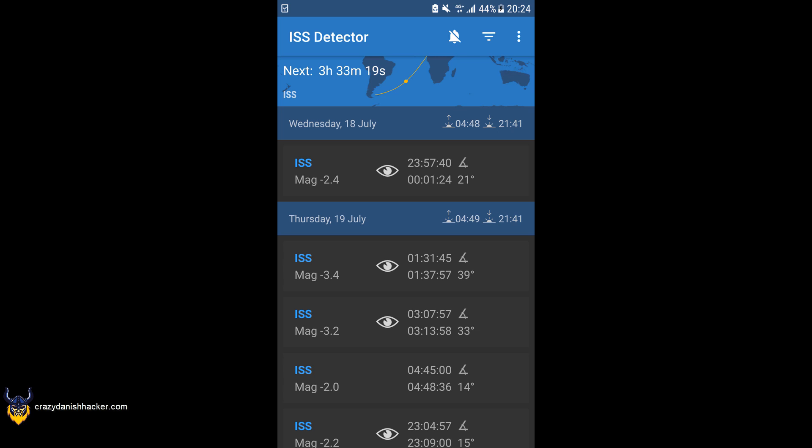You might be wondering, how can I pick up the ISS, and how do I know when it's passing over me since it's not stationary? Well, you can use the ISS Detector app on your mobile phone like I do, or you can also use Orbitron as well.